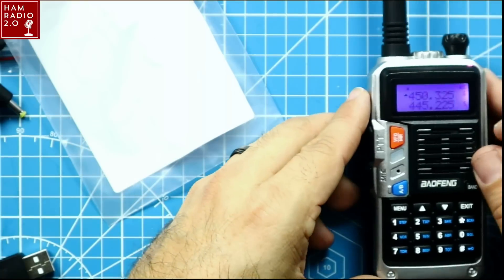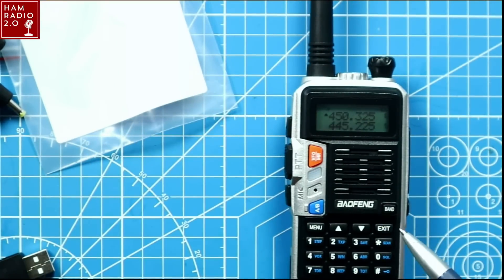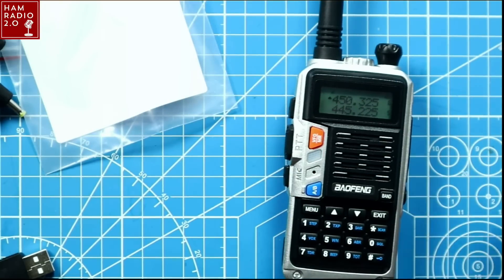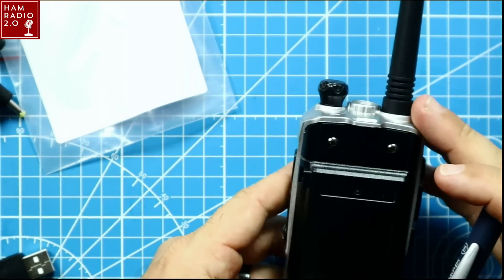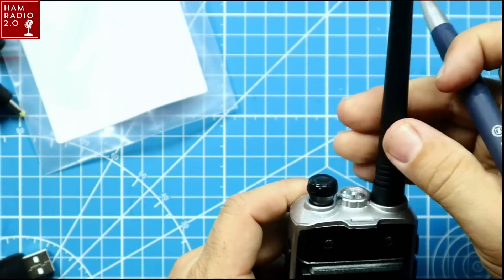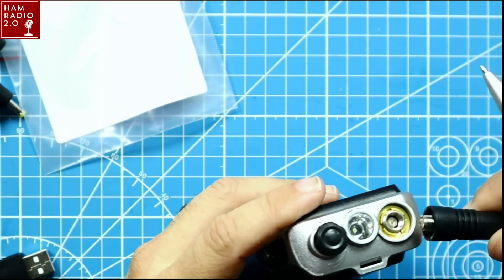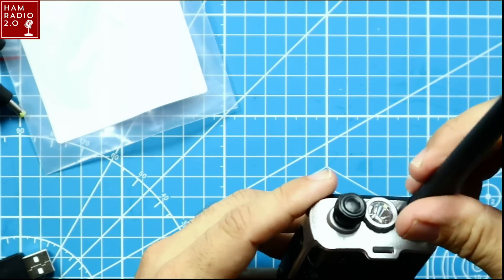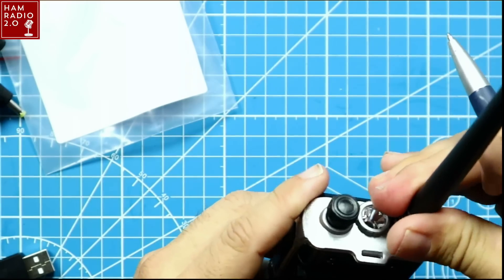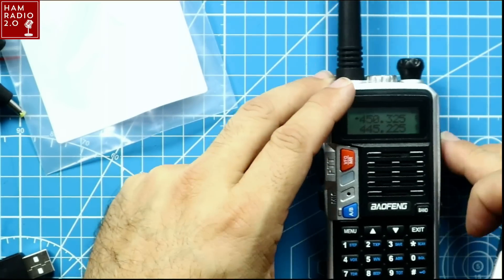It has the standard two-prong K connector with the included earpiece, and you can also add your own external microphone. It's got a slightly different feel on the side compared to the standard UV5R, but realistically it's pretty much the same thing. It's got one knob on top for volume, and it comes with this junk stock antenna — SMA female on the antenna, SMA male on the radio. I usually tell people: throw the stock antenna away and get a real antenna; it'll improve your performance greatly.